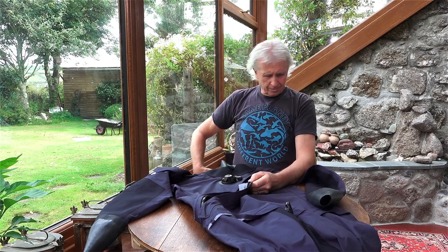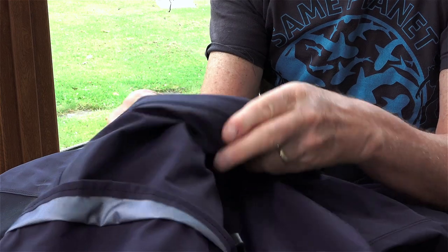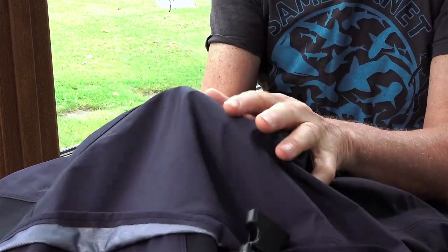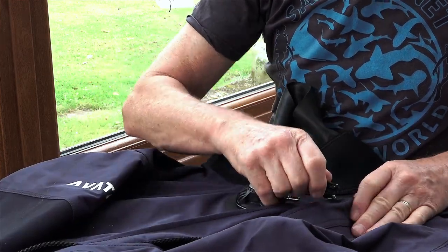It's a front entry zip, by the way, from hip to shoulder. The material appears to be very thin but very flexible and very tough — very light as well. The whole suit is extremely light, which makes it so comfortable and easy to move in the water, especially if what you're wearing underneath doesn't restrict you either.